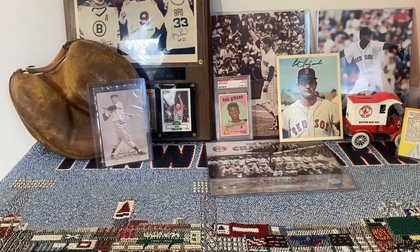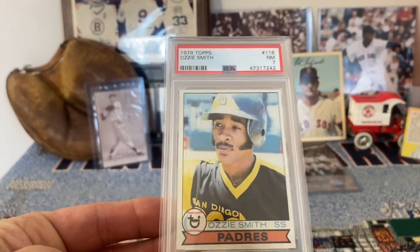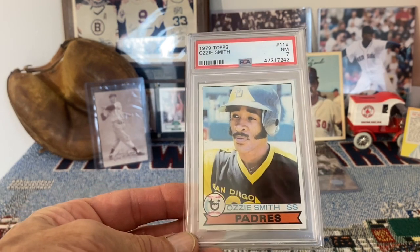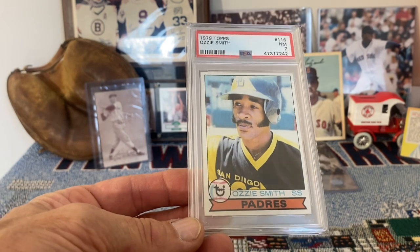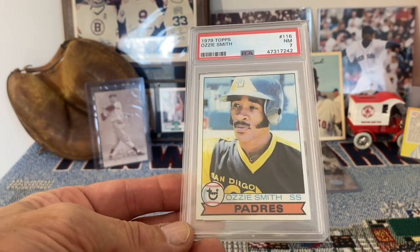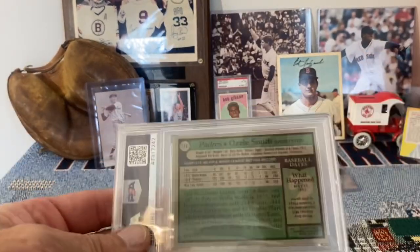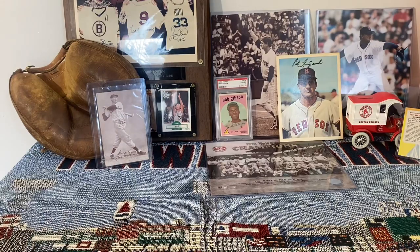We'll start off with the 1979 Topps Ozzie Smith. A very condition sensitive card. This one is a bit off center, but not too bad at all. The card is just very tough to find in high grade. This is a 7 and it actually looks pretty nice for a 7, so I'm very happy with that one.